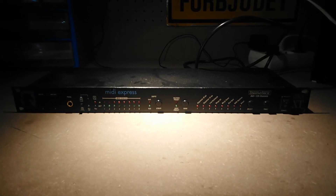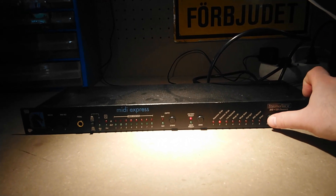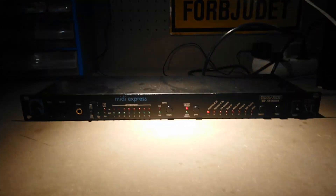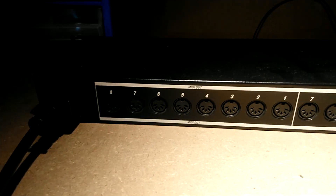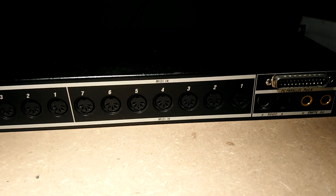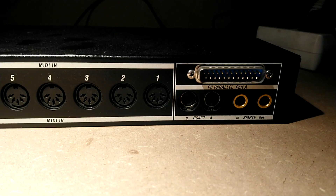This is a Motu MIDI Express. It's an old and very dusty MIDI router with eight inputs and eight outputs. On the side there's a power selector switch and the power supply is built in. It has eight outputs on the backside and seven inputs, and these very strange and old connections because this is the parallel port version from the 90s.